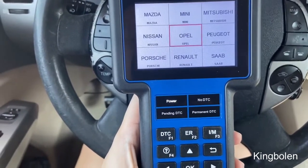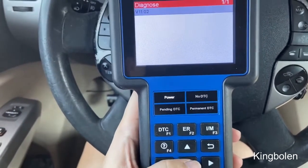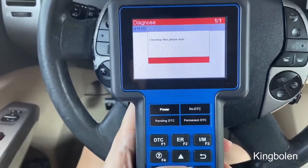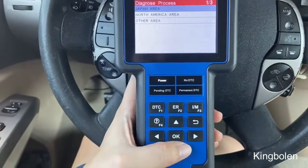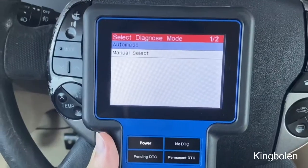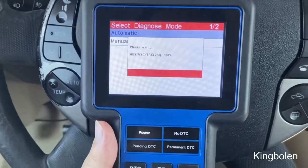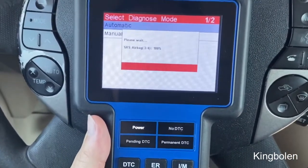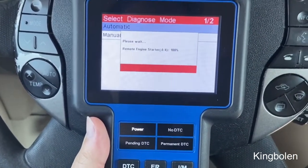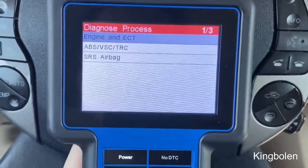It'll go in and we see all these different makes of vehicles. I'm going to go down to Toyota, but you can see it does cover all these different types of cars. From there we'll continue onward by clicking okay again. Cars in the North America area, so I'll select that. After which we have the automatic select function, and then it's going to start reading the different types of computers like the ABS, the SRS, and the engine itself.